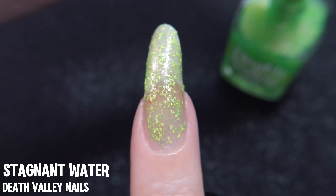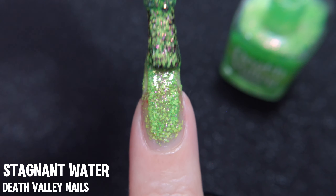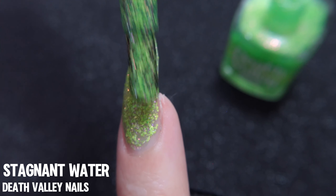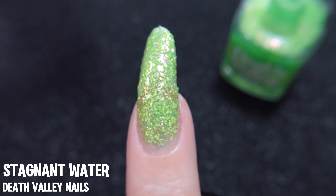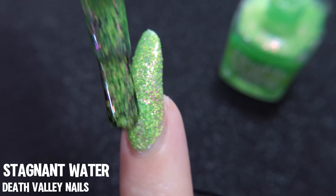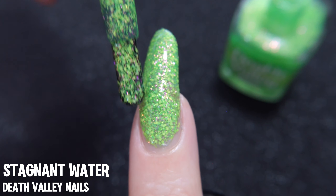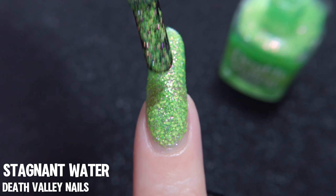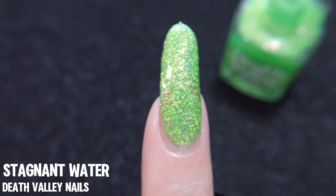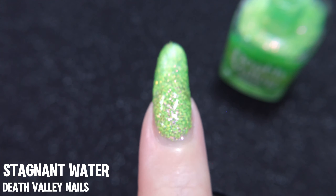Stagnant Water by Death Valley Nails. I completely forgot to hit record during the first coat, so we're just starting off from the second coat here. Part of their spring release — I don't know that it's too often that a spring shade can also work so perfectly for Halloween, but Stagnant Water has that superpower. What we have here is a very healthy amount of matte hex neon glitters in a few different sizes suspended in a very light green base, but Death Valley Nails went beyond that and added micro pink to gold chrome flakies, and they ultimately achieved what looks like swampy, stagnant water. I think the entire swampy water look works so well for Halloween — it also just looks kind of like a bubbly green potion.